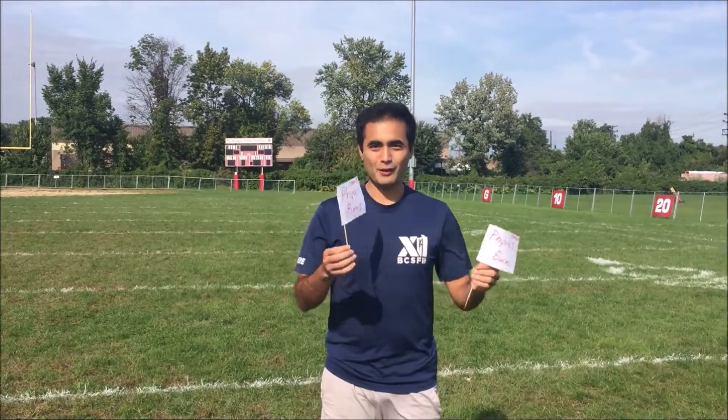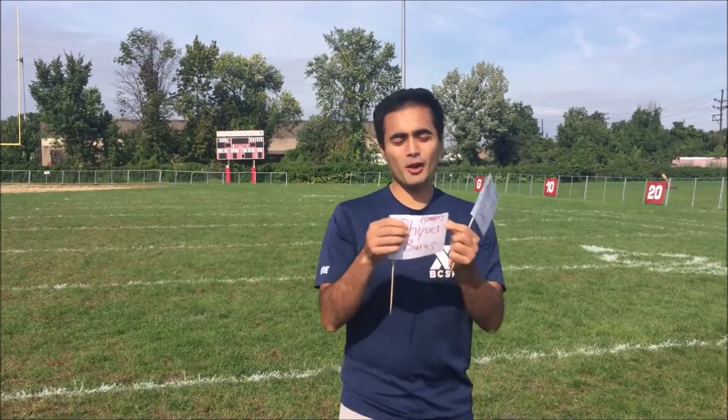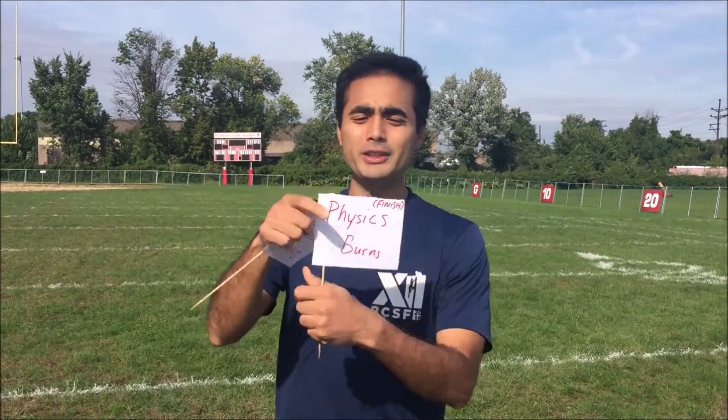Hi everyone! So we're doing the vector field day lab. First thing is you guys should be making two flags with your toothpicks and your paper. One should say 'start' and one should say 'finish.'